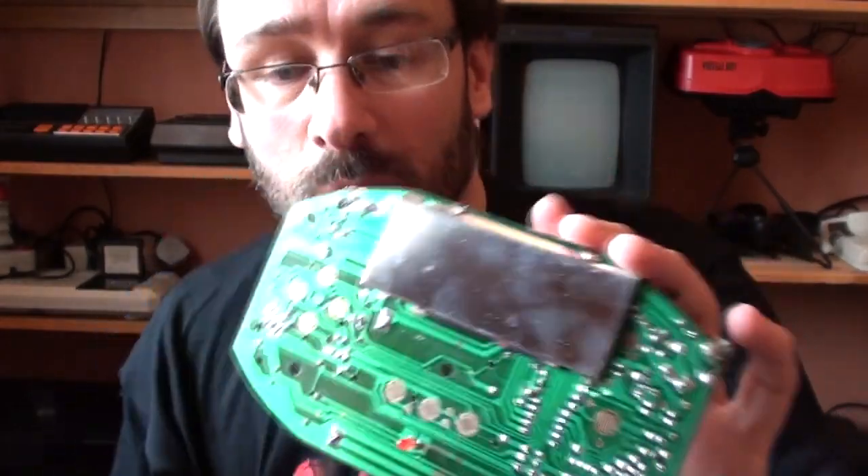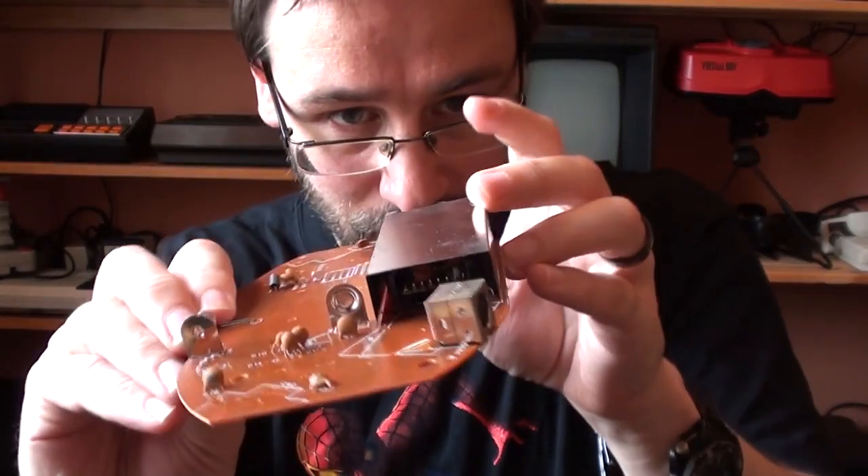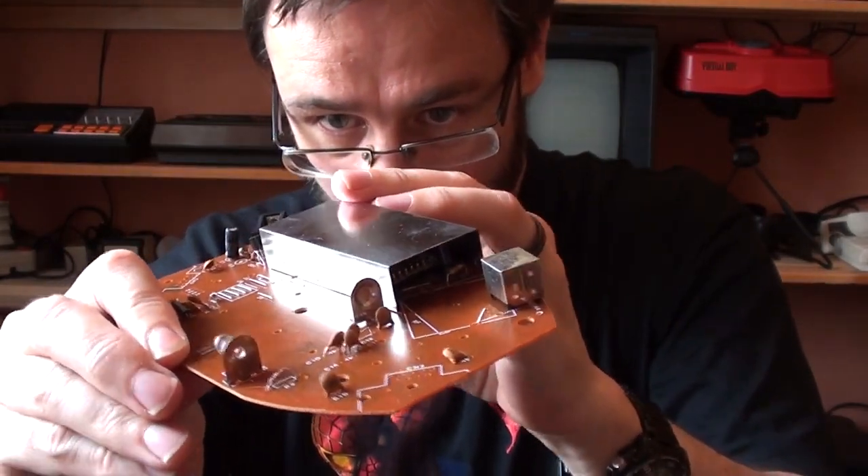How the woman who sold me this ever thought it was fully functional and working, when it clearly wasn't - she obviously never tested it. She stuck batteries in it, turned it on, the light came on, and that was that. But no, this never worked.